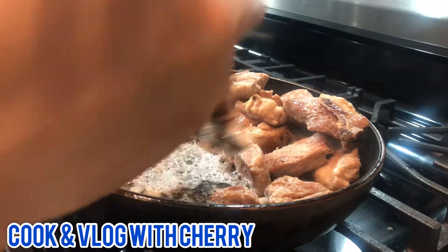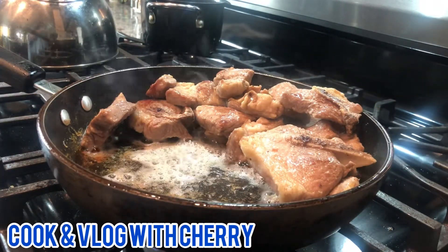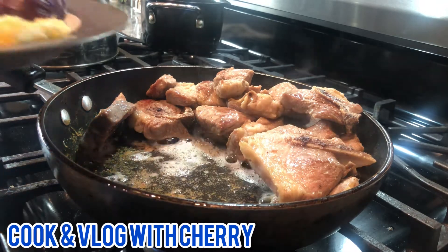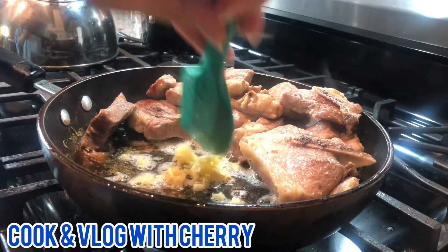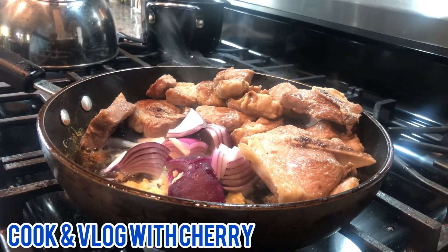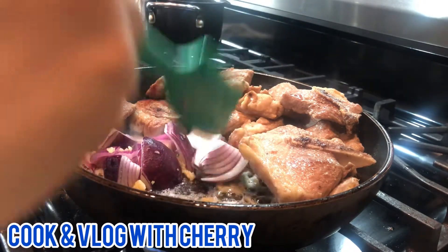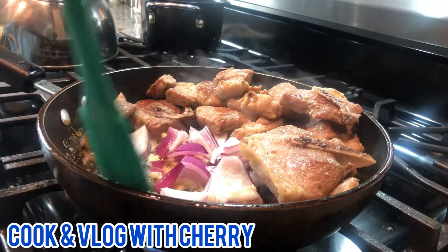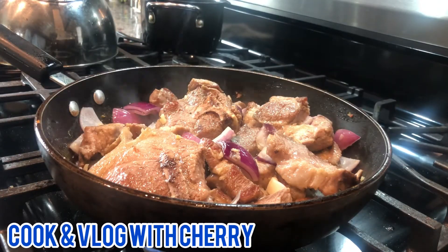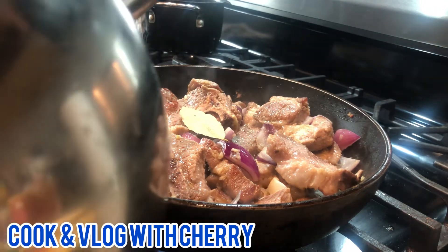I'm going to add my garlic and onion. I'm going to add my garlic. I have mixed well, and I'm going to add my bay leaves, and also I'm going to add some boiled water.